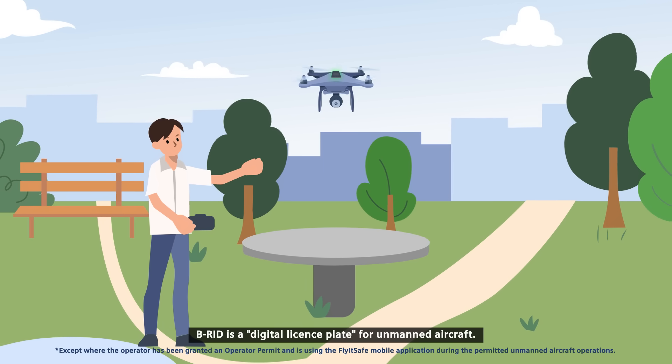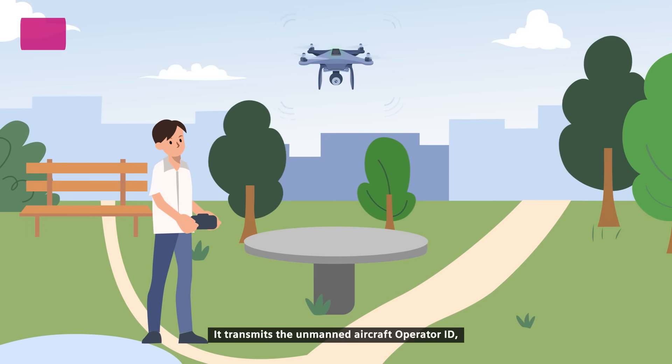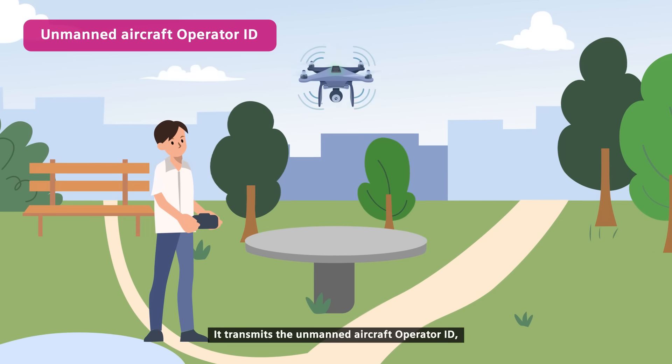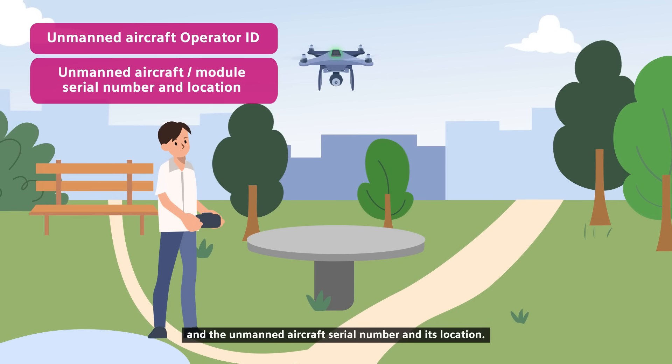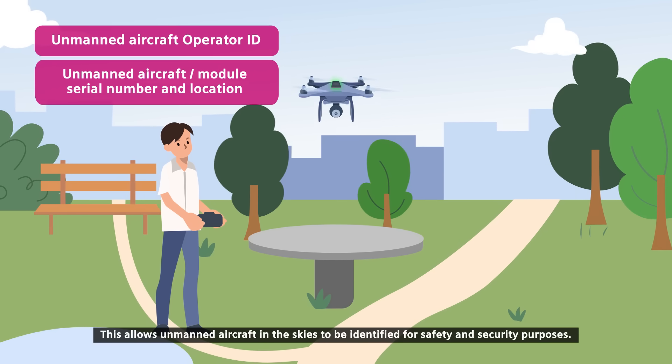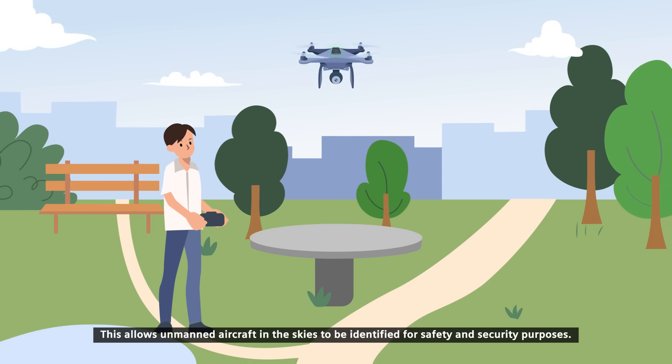BRID is a digital license plate for unmanned aircraft. It transmits the unmanned aircraft operator ID, the unmanned aircraft serial number, and its location. This allows unmanned aircraft in the skies to be identified for safety and security purposes.